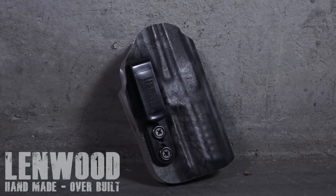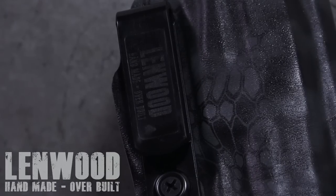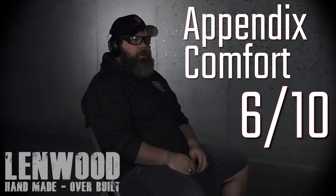For the first test, we're actually going to be seated — this is Appendix. We'll go through one to ten on each test. The first test is a seated position for comfort, the second is standing to see if it prints, and the third is quickness. Today I'm using a Lindwood Spectre holster with my VP9 as usual. For comfort in Appendix, I'd probably give it a six out of ten. It is poking me a little bit on the underside of my gut, but overall it's not too bad. I don't necessarily think it's something I could get used to all the time.